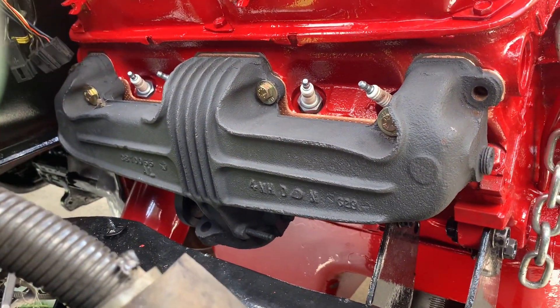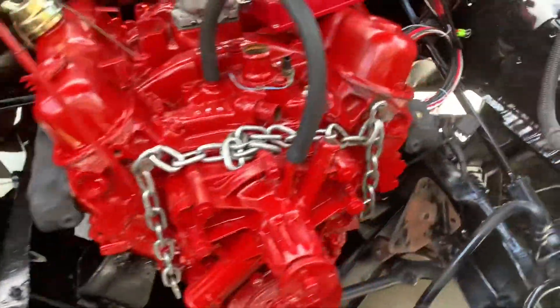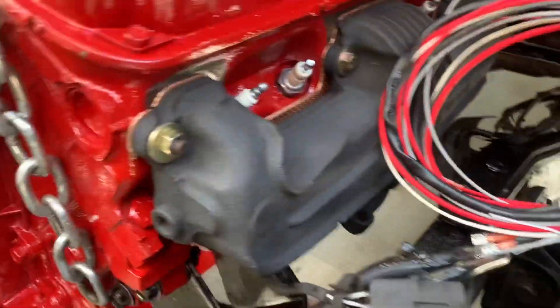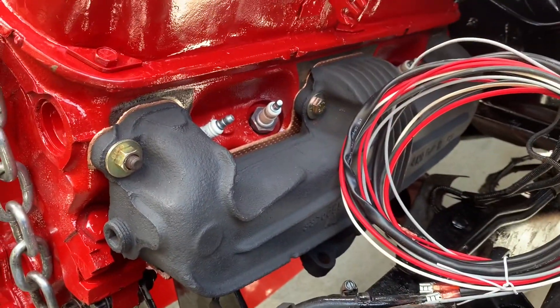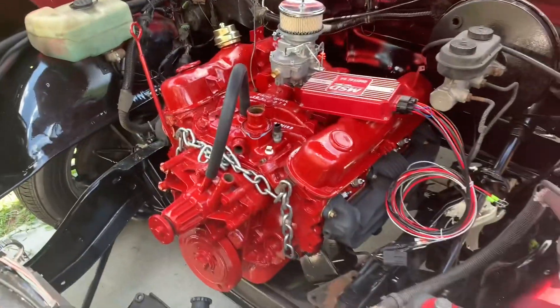This is what they came and they look like. I think they came out pretty nice for a junkyard pick. And there's the other one. MSD and everything else getting ready to go.